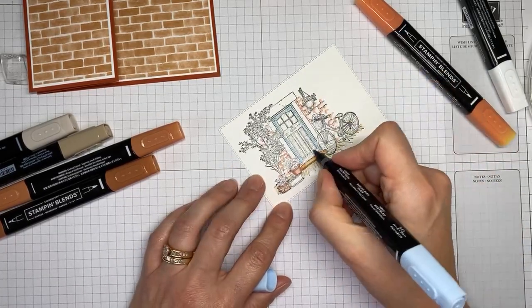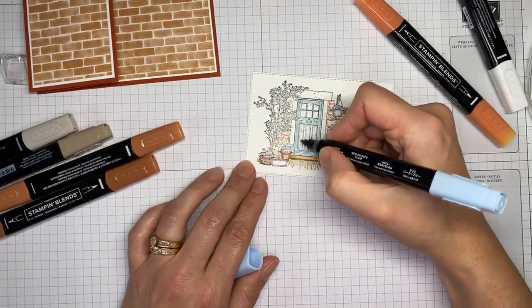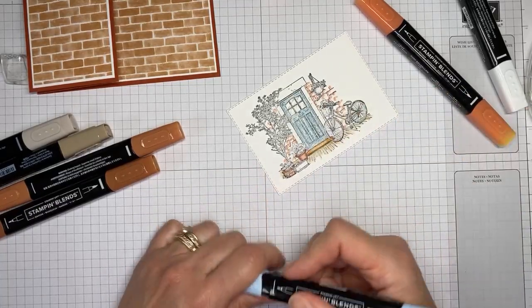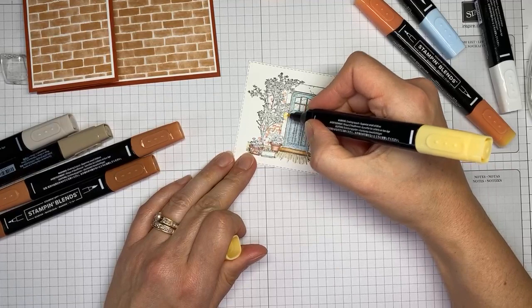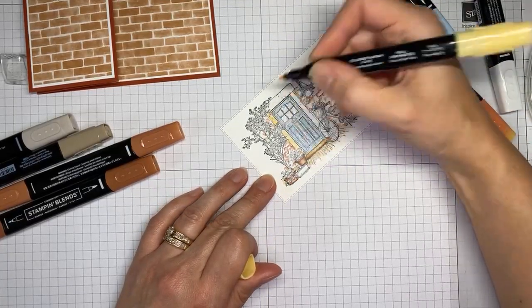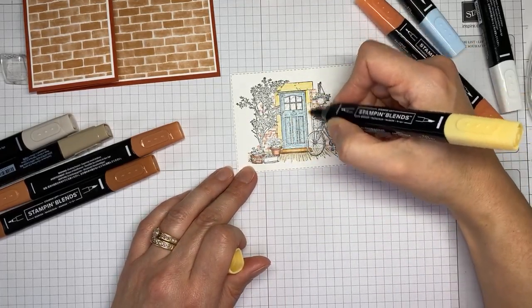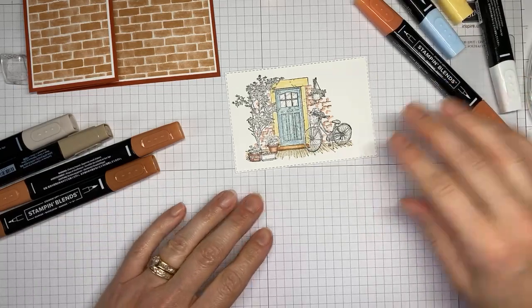I've got light balmy blue for the next color, using the bullet tip and just scratching the color on, intentionally missing a few spots to get that aged, vintage look — not worrying about coloring everything perfectly. Then light so saffron to add a little bit of color around the door area, same awesome scratchy coloring technique. That was the look I was going for, and I'm sticking to that story.